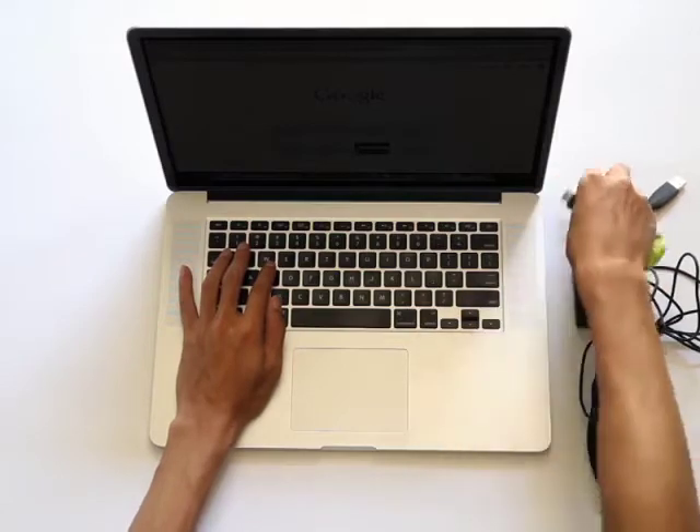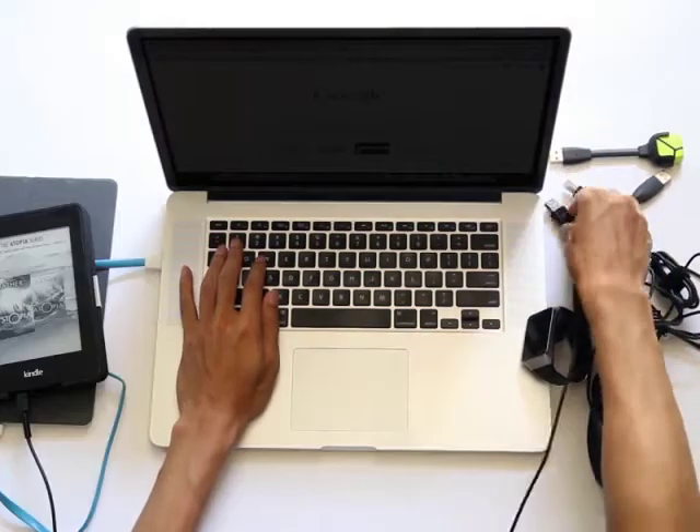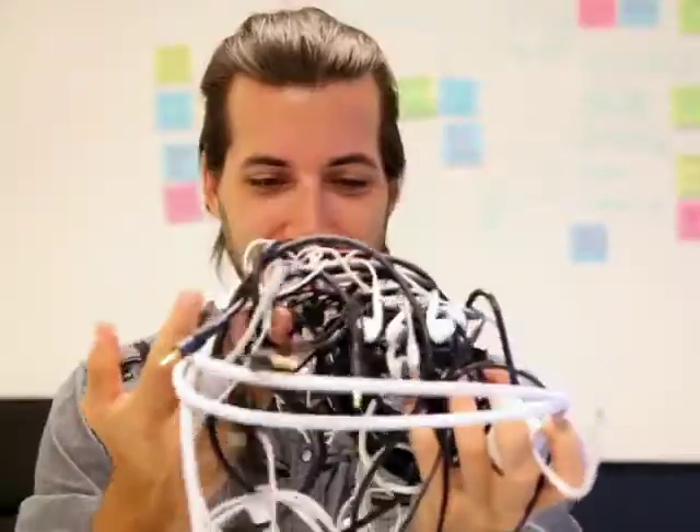Hot swapping a device doesn't work either. You can't use two devices at the same time. If you want to transfer files between your flash drives, you've got to unplug your mouse and your keyboard. That doesn't make much sense. And now it's just going through a crazy mess of tangled cords just to get the one that you need.